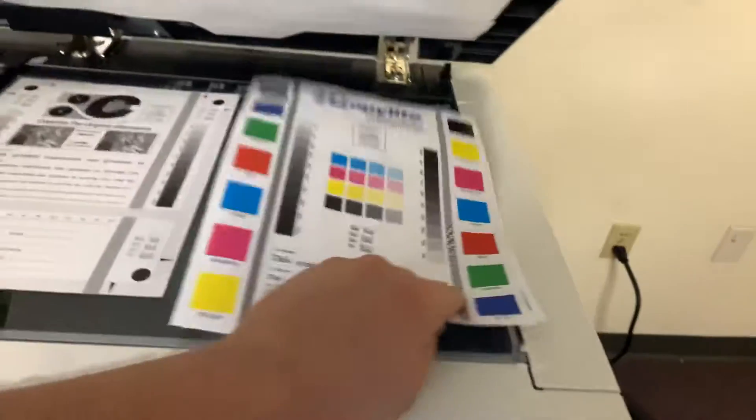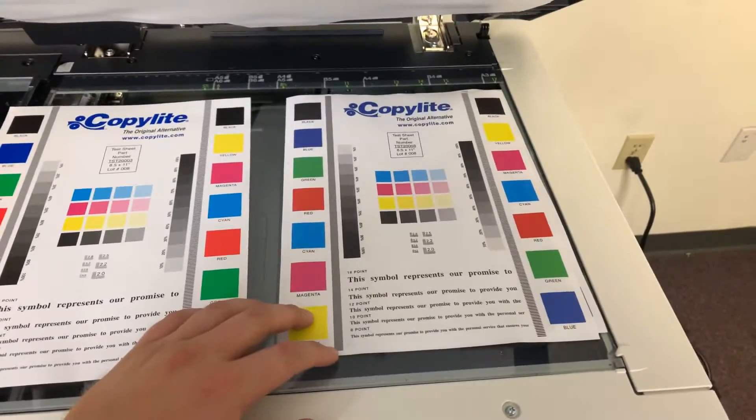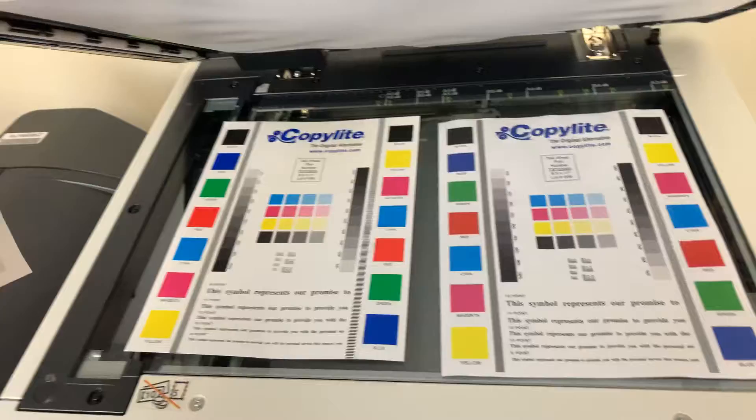Here we have our test copies. We'll go ahead and place them in the glass next to our chart. As you can see from the test copies to the right and the test chart to the left, a good color image on this machine.